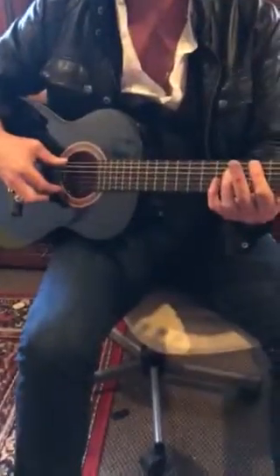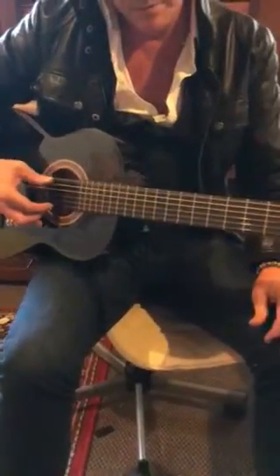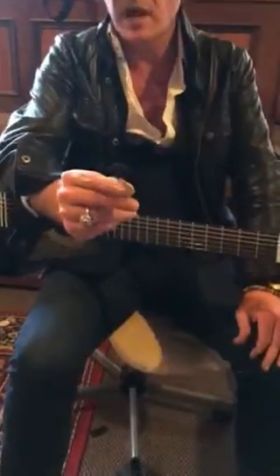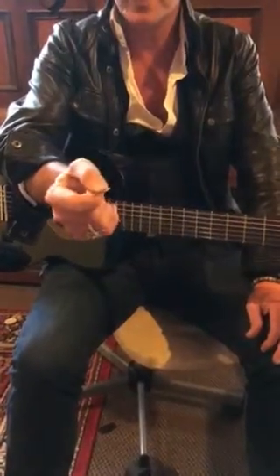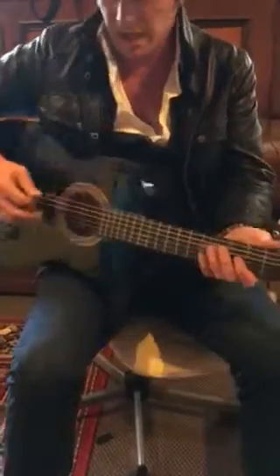Okay, so we're playing the low E string — the bottom E string — with our pick. Holding the pick up on the side of the finger, with the thumb and the first finger up on the side of the finger.